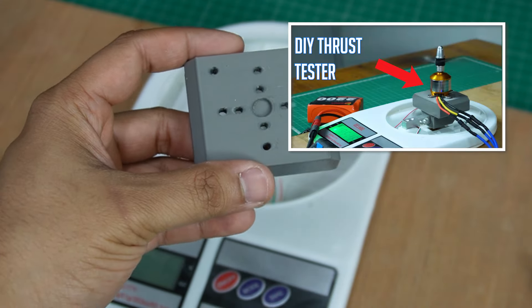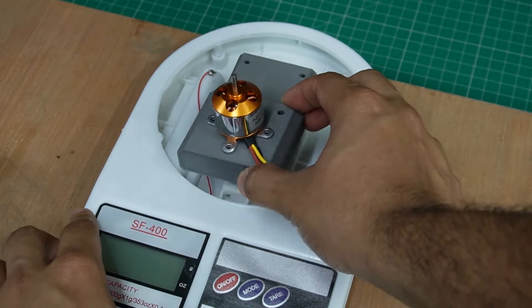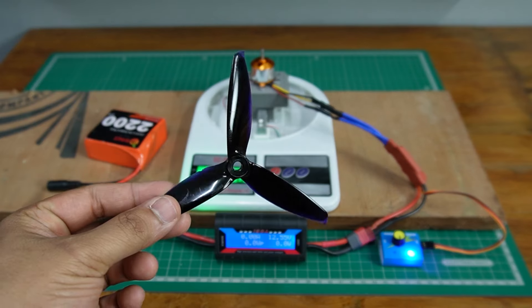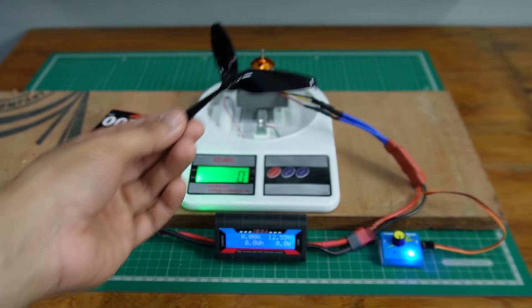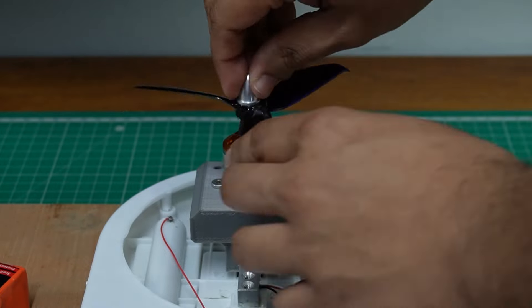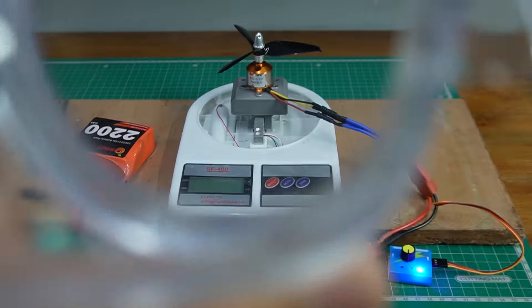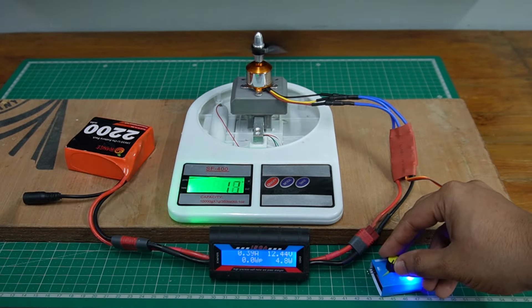Let's start with the 1000 KV motor. I'm going to fix it onto the plate and slide it on top of the weight scale mount. I'll be using these propellers, which are 5-inch and 10-inch in diameter. Always wear safety glasses when working with high-speed propellers. Now let's turn the potentiometer on the servo tester and see what kind of thrust we get.